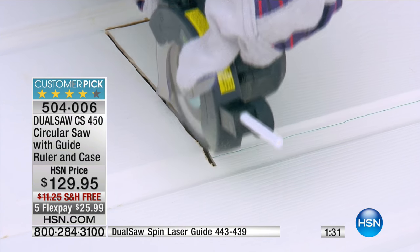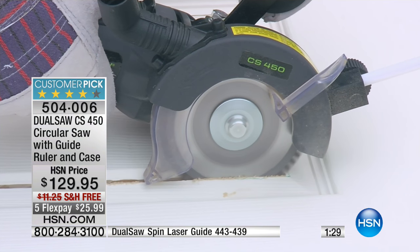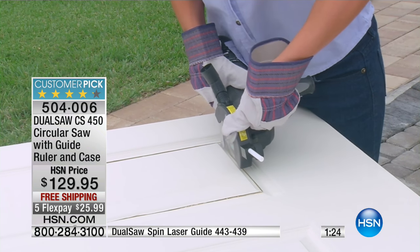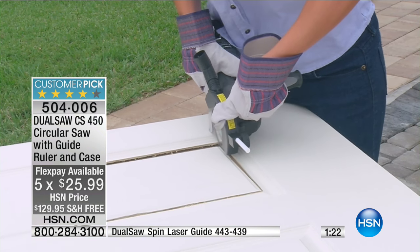Let's go back to our torture track. While you go back there, let me give you an update — we have five flex pays. Originally it was on my little blue card here on air to be only two flex pays. It's $64.98.